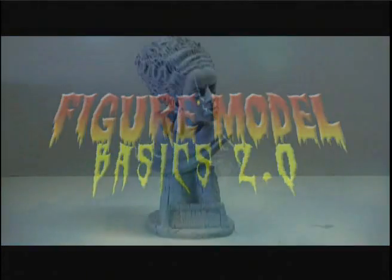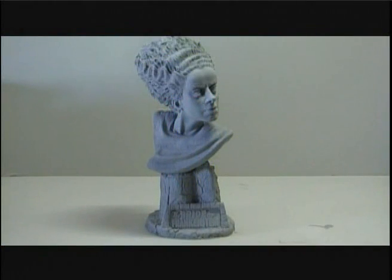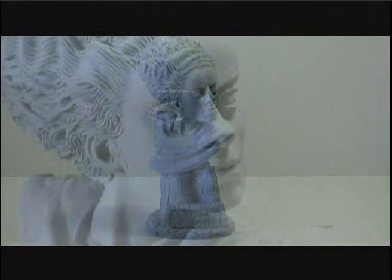What's different this time? Well, for starters, he's doing a female kit — the bust of The Bride of Frankenstein.